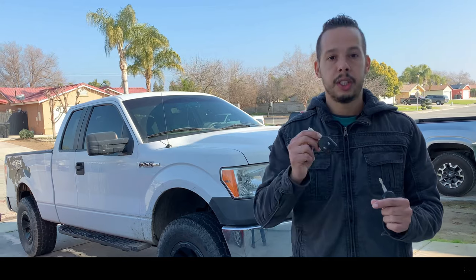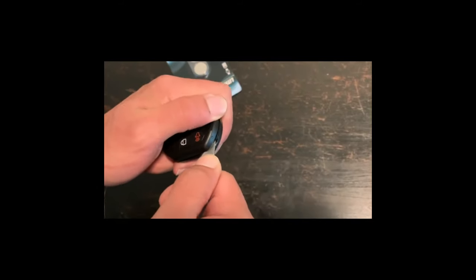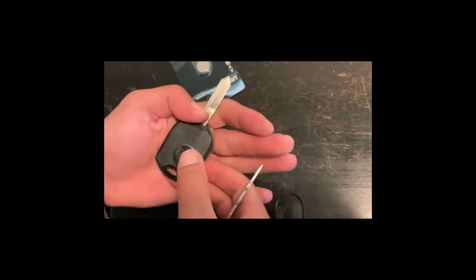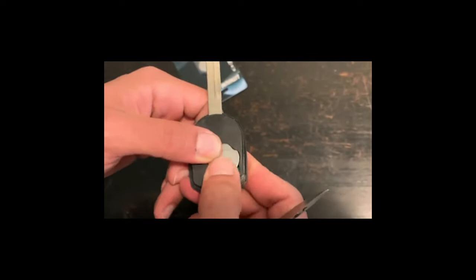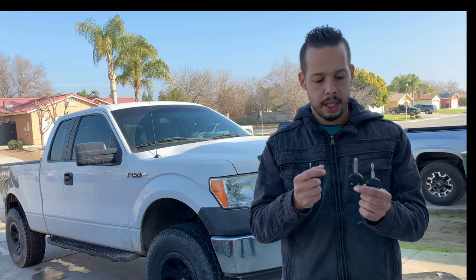Nothing extra needed — just follow these steps and everything will be working. Before we start, let's make sure the key is ready. I'll also link where you can buy the battery in the description below.